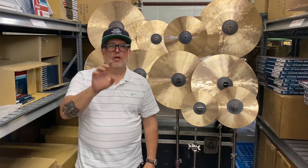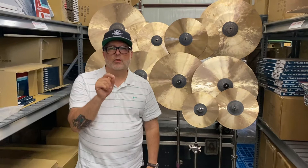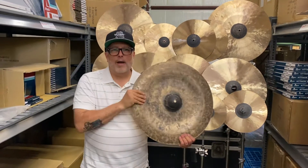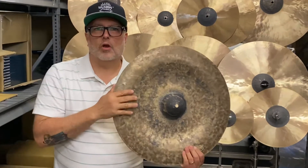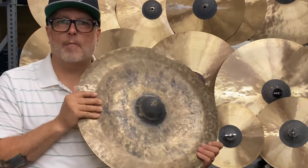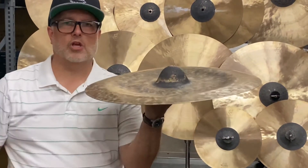These cymbals are about four weeks out. Let's dive into the product line so that you can learn a little bit about it. About a year and a half, almost two years ago, I started designing the Koi series and the first cymbals I came out with in this series were the conical chinas.